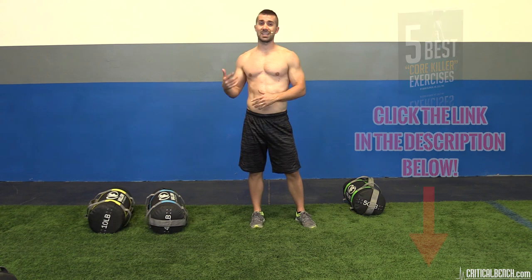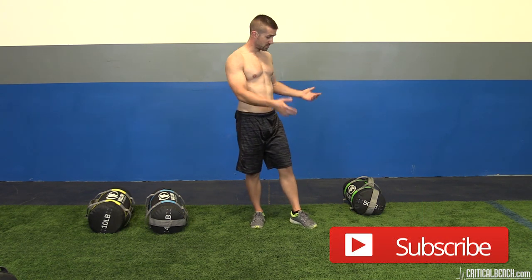Subscribe to our channel, check out other videos, like this video, and share it with somebody you know. Also interact with us — leave us feedback, tell us your favorite sandbag exercise or how you train with the sandbag. Comments, questions, suggestions — we want to hear from you. I'm Coach Brian with criticalbench.com, thanks for watching, see you soon.